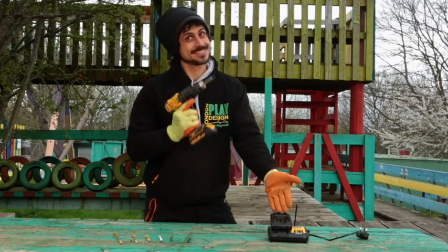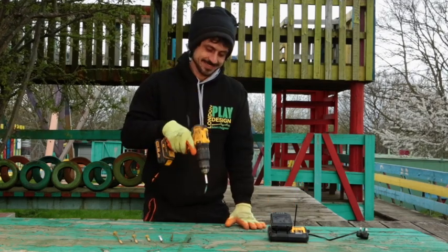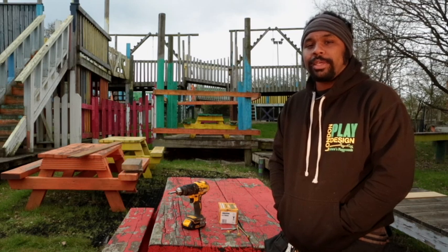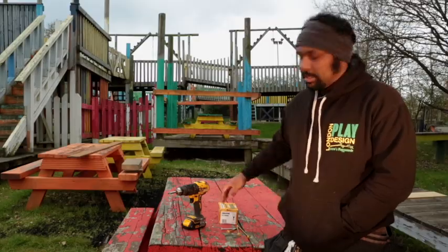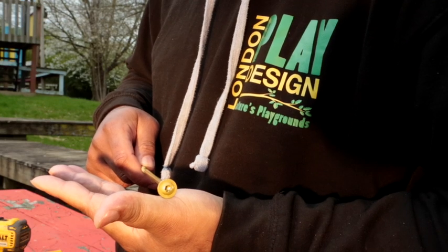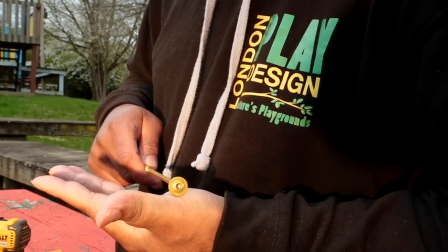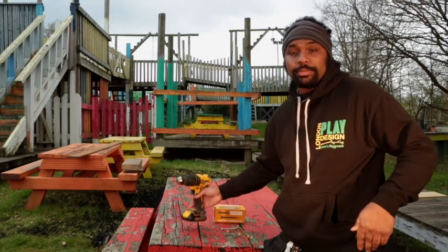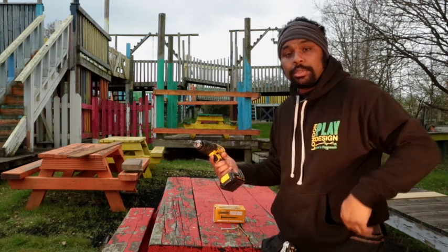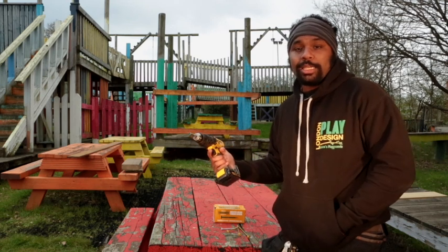Bringing us to tip number four: magnetic extensions. This is not a paid promotion. In the 12 years I've been building Adventure Playgrounds, one of the best screws I've come across are these timber screws. Having a good drill is a big investment — I would recommend at least an 18 volt as it makes pulling out the decking really easy.